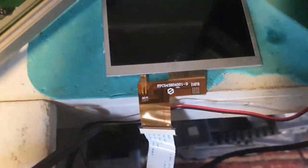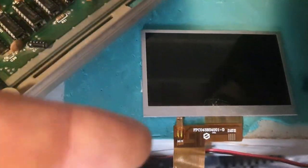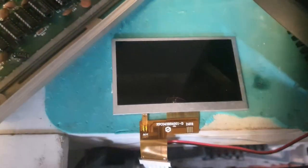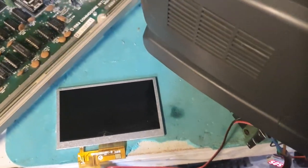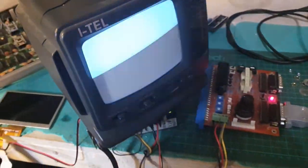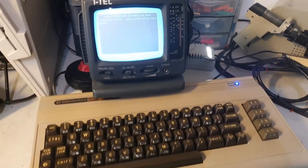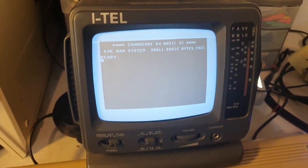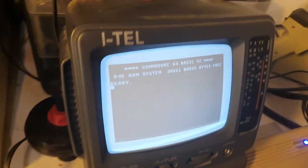I found one on Aliexpress that might have a better sync or composite implementation and placed the order, but then I remembered I have this little CRT in my attic. This is option two - using this little CRT that I've had up there for a while, looking for the perfect build for it.